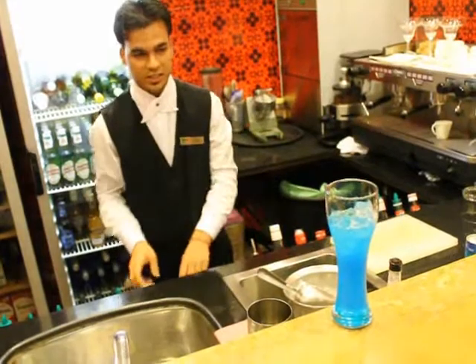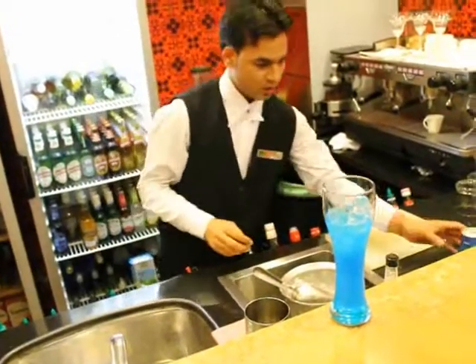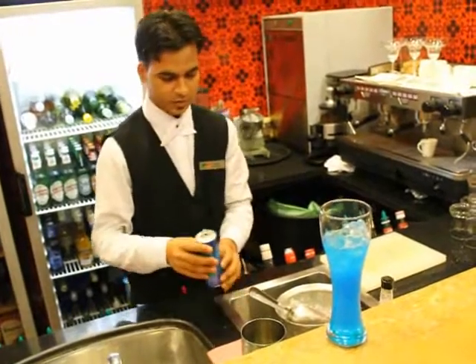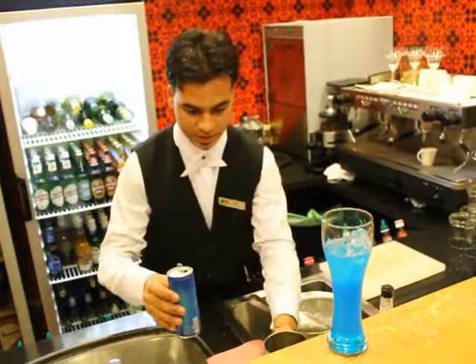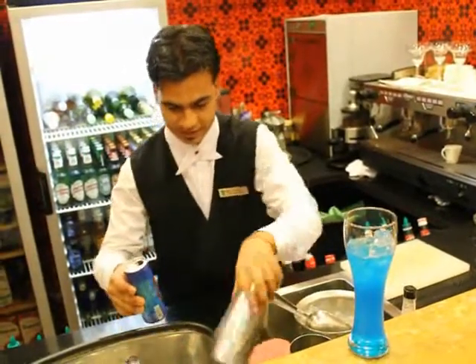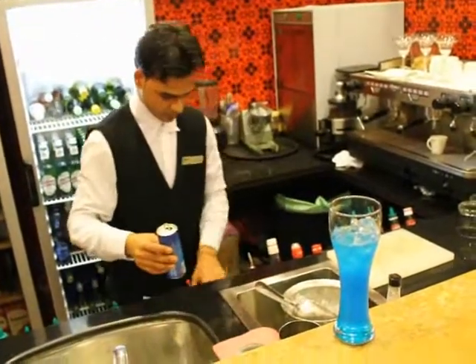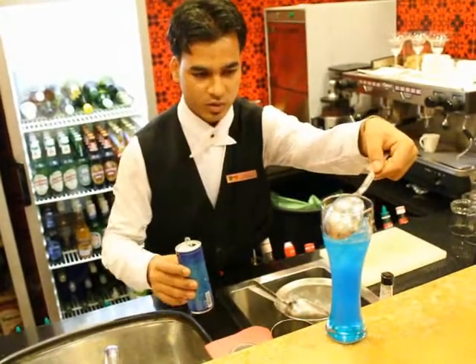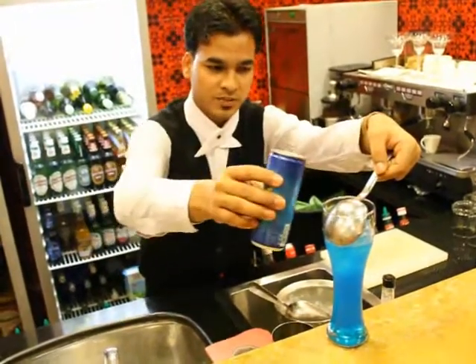I am going to mix the drink. This is called an energy drink. I am going to mix the red bull — something like red bull, but we have a different one.